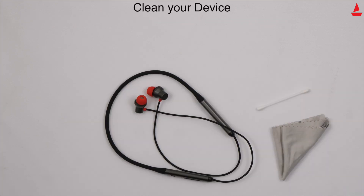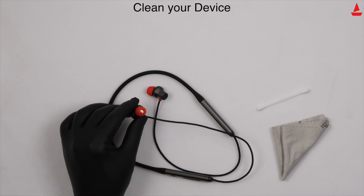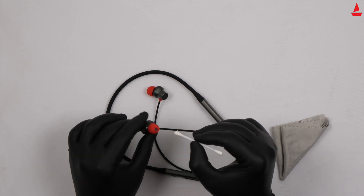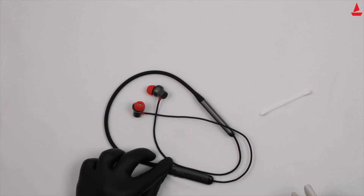If you face any difficulty while operating or listening with your earphones, please clean your device. Use a cotton swab or a microfiber cloth to gently clean your Rockers.